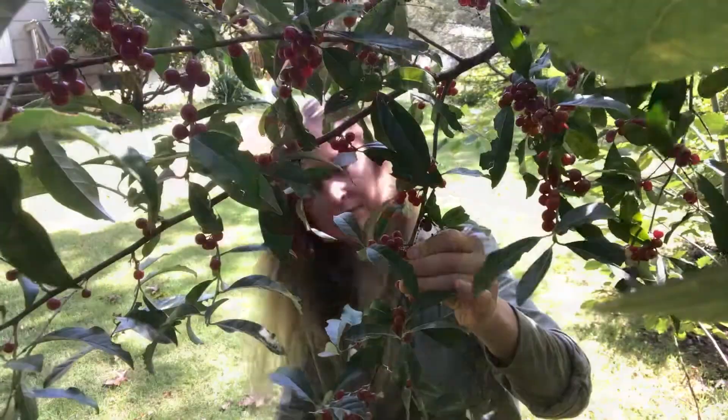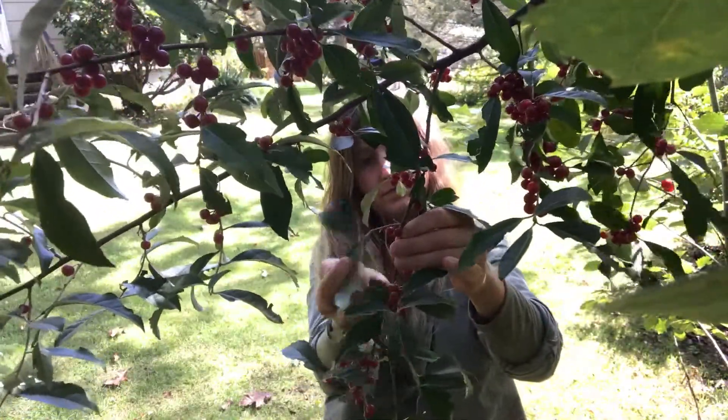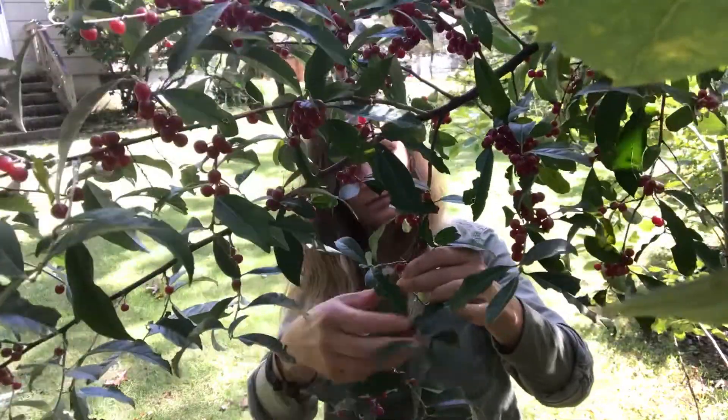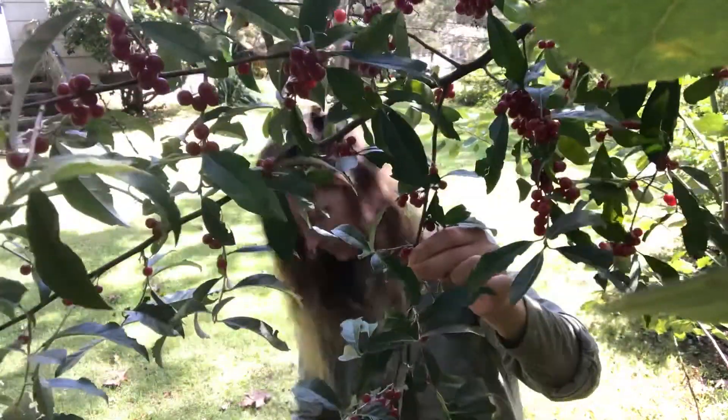Always collect berries from clean locations that are free from pollution of roadways or drainage ditches, and use multiple books and resources to identify any plant you may be foraging.